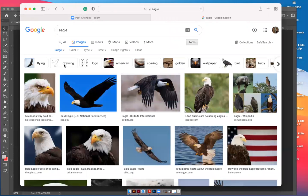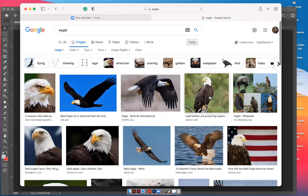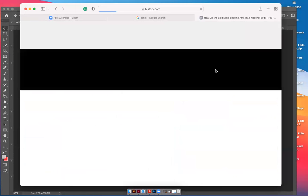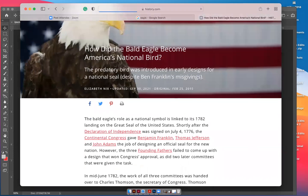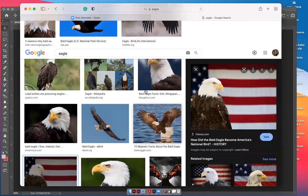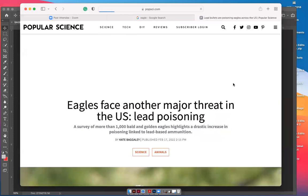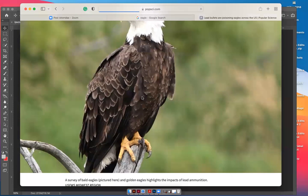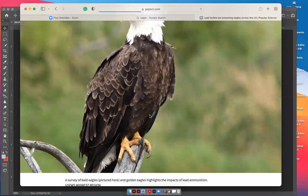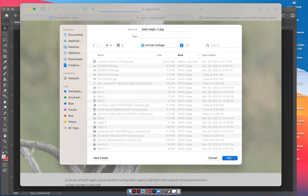This eagle is listed as a large size, which means it won't be pixelated in our 8x10. Click into the website to get the picture — otherwise you're going to get a picture that cuts off the body. If I click into the website I can actually get all the pixels available on the picture. Right-click from the website, don't right-click from the thumbnail icon, because it will give you a smaller quality picture. Save it to your animal collage folder.